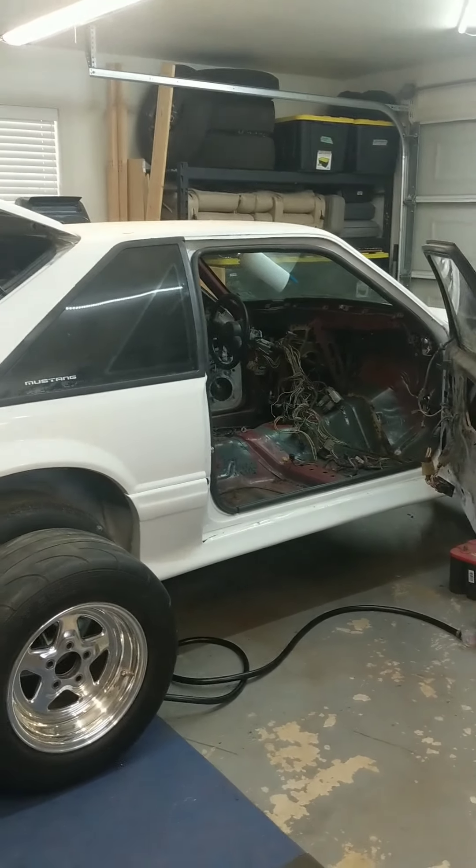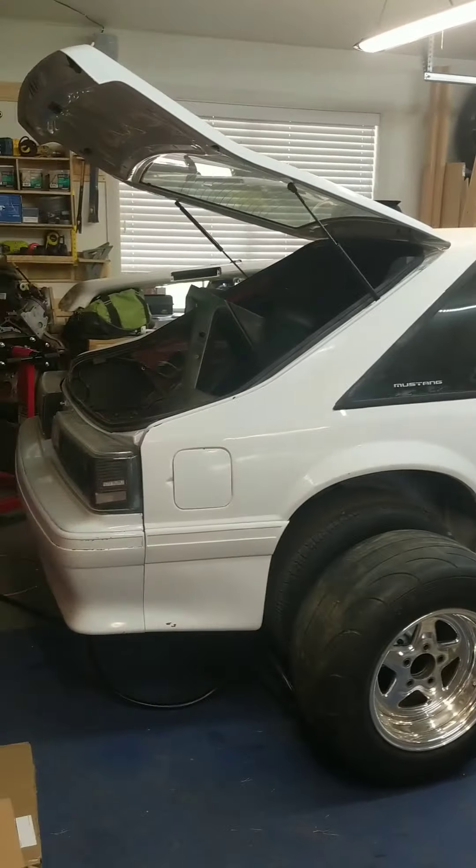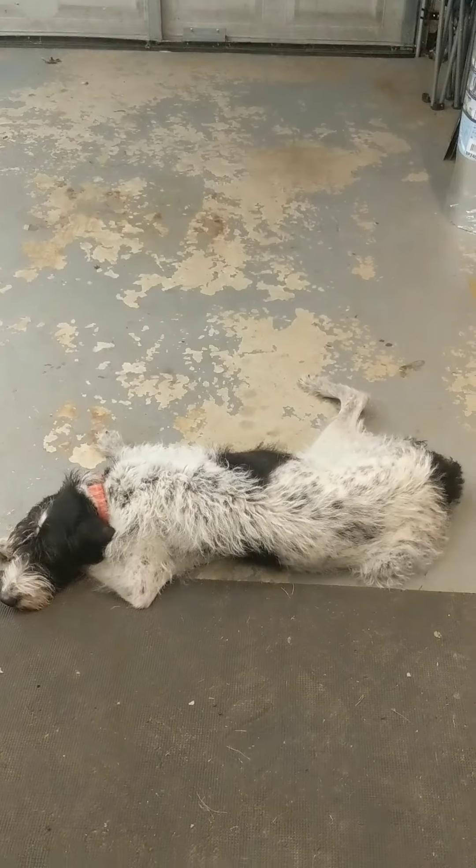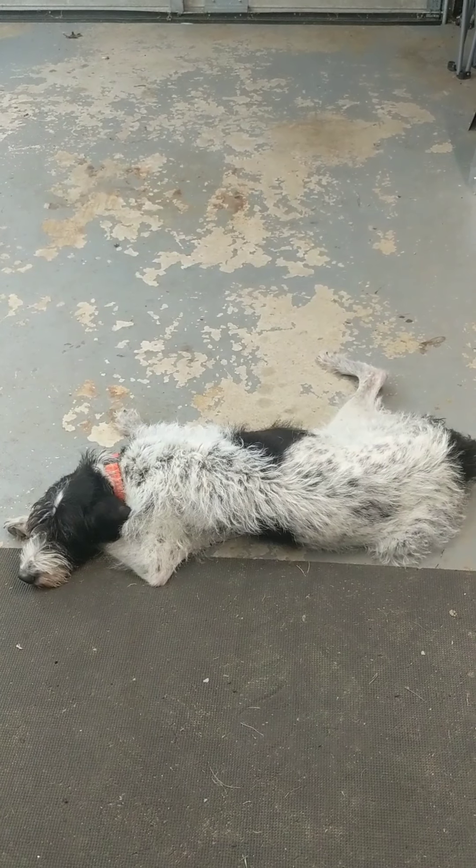For today's video we're back in the garage, just going to do a quick vlog style update on the Mustang project as well as some updates on the Vette. Joined by my co-host Lily here who's really excited to be out here.